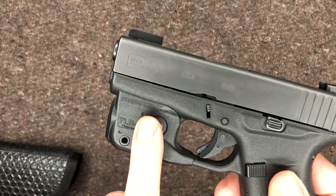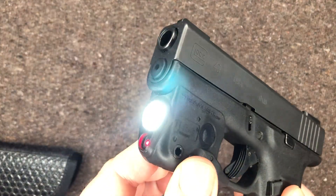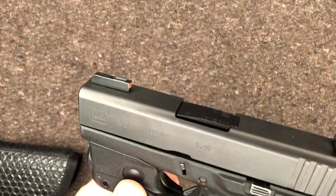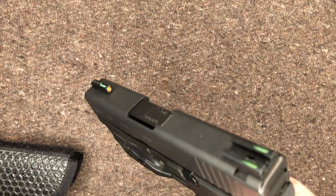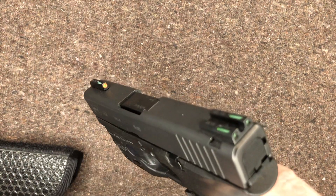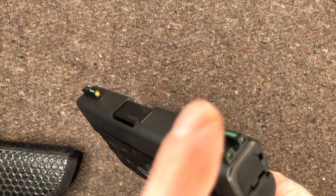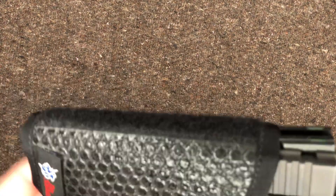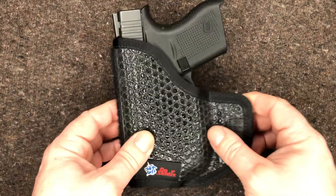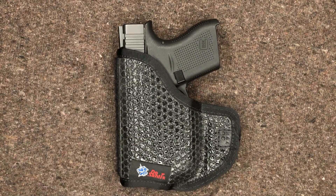Now this one does have a TLR6 light and laser on it — I did a review on that, so go check it out. And this also has some True Glow Tritium fiber optic sights on it. I have not yet done a review for these sights — I still need to make that video, so look forward to that.